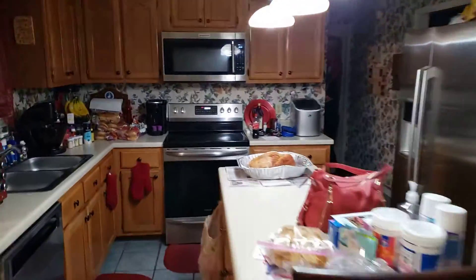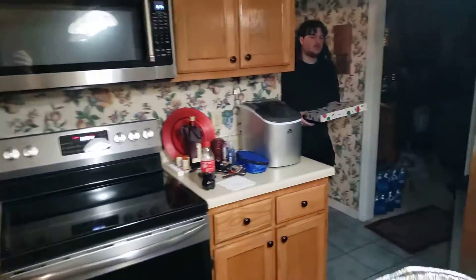I forgot something outside — I'll shut the garage door. I should record the lights, they look cool though.